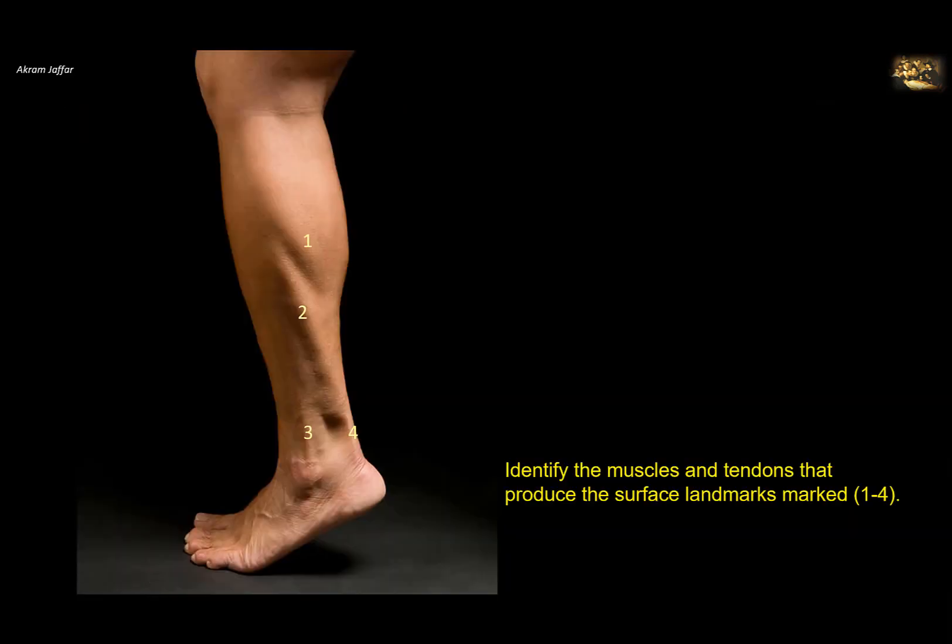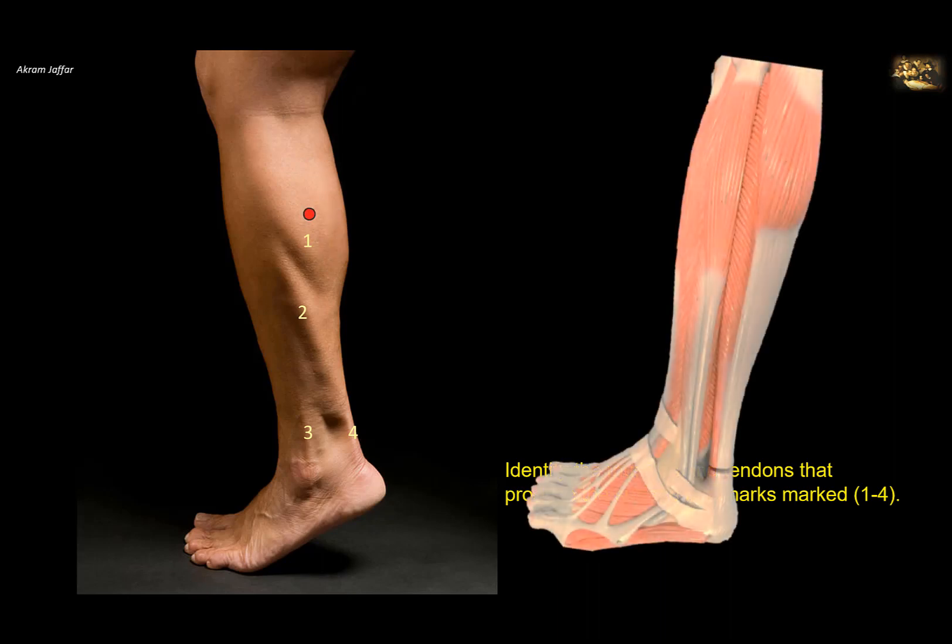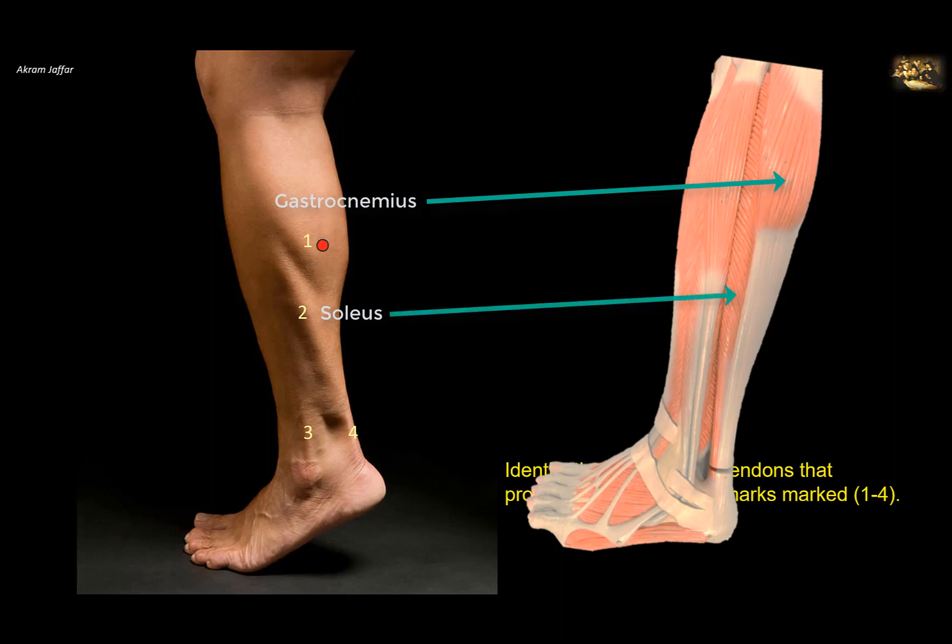Identify the muscles and tendons that produce surface landmarks 1 to 4. Landmark 1 is the superficial muscle in the calf region — the gastrocnemius muscle, which forms the belly of the back of the leg, hence the name gastrocnemius. Landmark 2 is the muscle deeper to it but bulkier — the soleus muscle. These two muscles, the two heads of gastrocnemius and the soleus, form a common tendon called the calcaneal tendon because it is attached to the calcaneus; the common muscle is the triceps surae. Landmark 3 is the tendon of peroneus longus muscle, which is on the lateral side of the leg and is superficial to peroneus brevis, so its tendon can be seen underneath the skin.